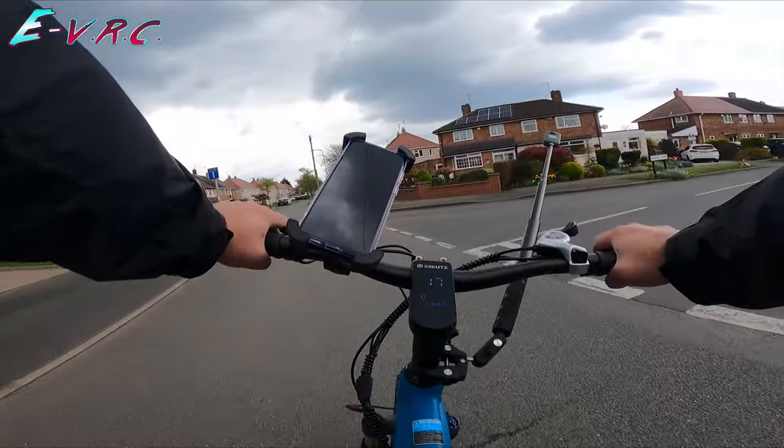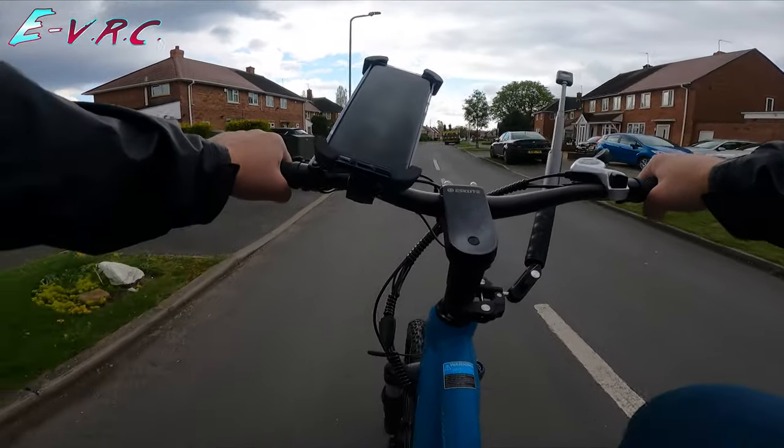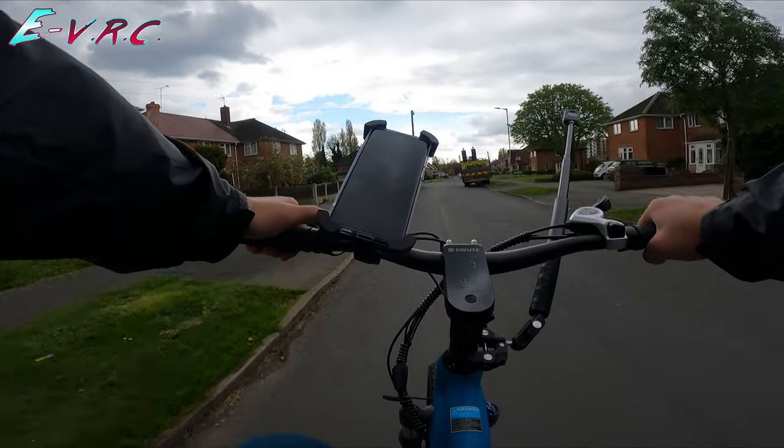Let's go back to level 1 again. I can't clearly tell the difference, but when I went to push, it gave me a bit of extra power. So I'm going to go to level 2.